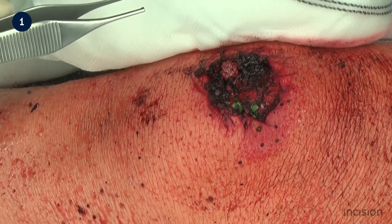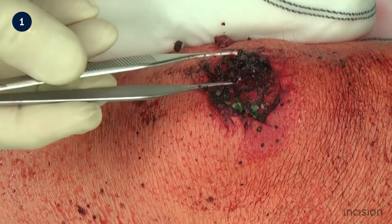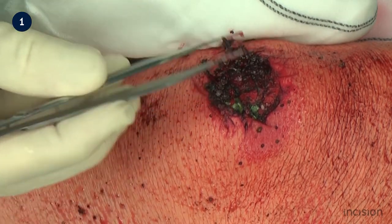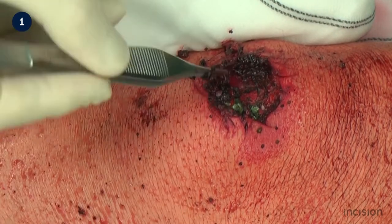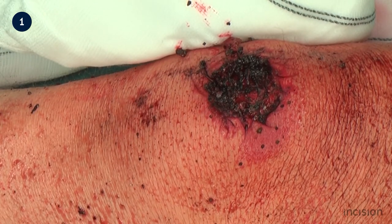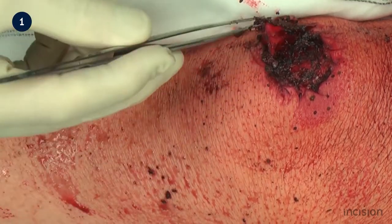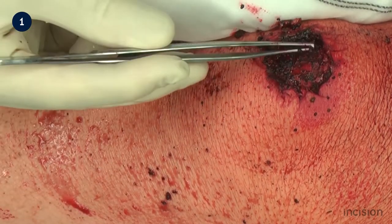Using forceps, all foreign bodies are removed from the wound and surrounding tissues. This may include pieces of glass, gravel, wood splinters, missile fragments and pieces of clothing. As much debris as possible is removed from the wound at this stage.